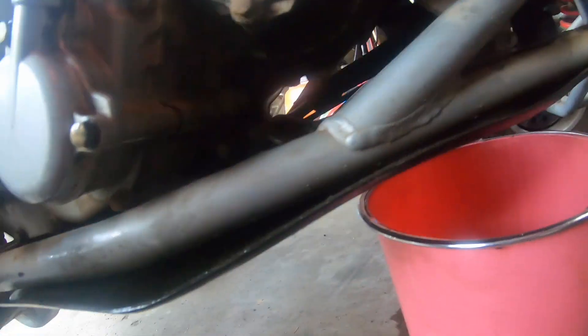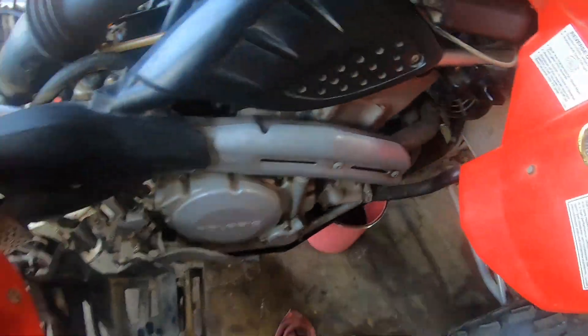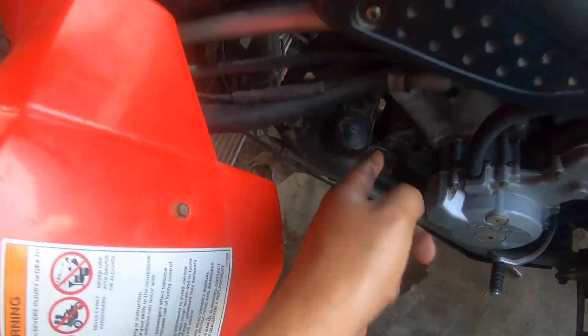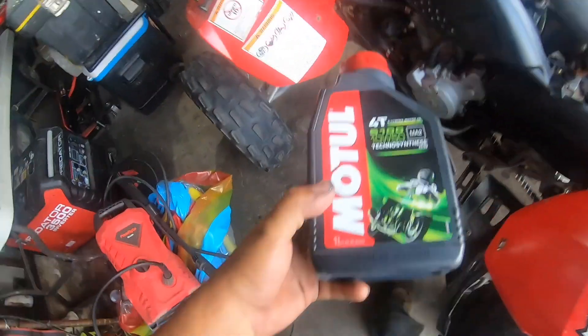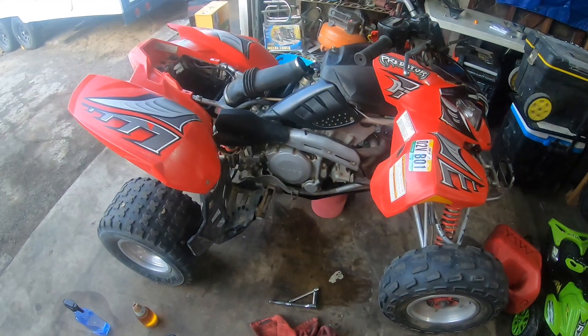I emptied out the engine oil and the reservoir oil. Once you do both, you're good to go. Now I'm going to go ahead and start filling it up. Once I put the bolt back on and fill it up — I'm going to be running Motul 10w50.